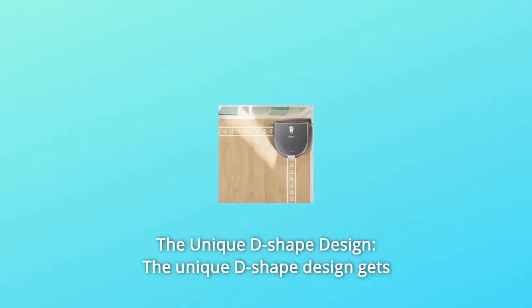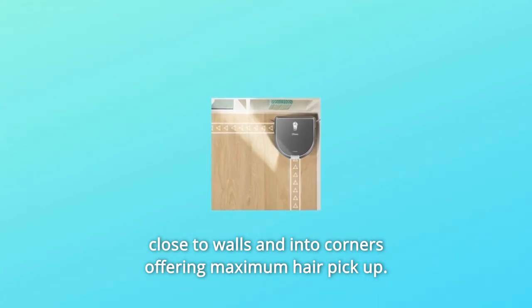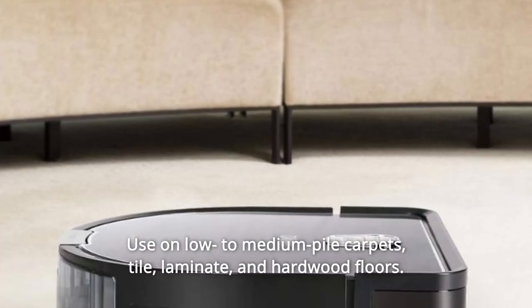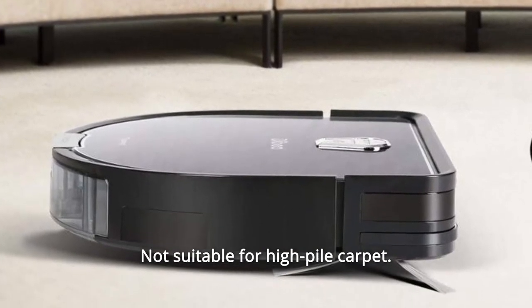Number 2: The Unique D-Shaped Design. The unique D-shaped design gets close to walls and into corners, offering maximum hair pickup. Use on low to medium pile carpets, tile, laminate, and hardwood floors. Not suitable for high pile carpet.